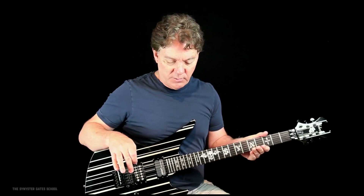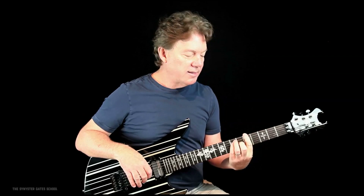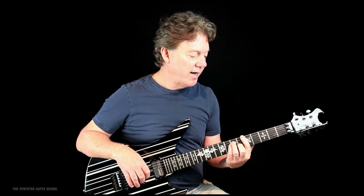So make sure that your guitar is balanced, so when you play something and take your hand off, the guitar doesn't move. That's what we're after right now.